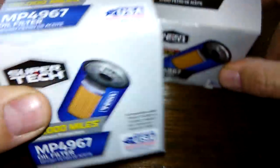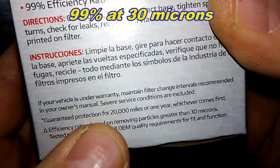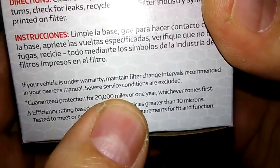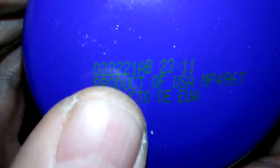We'll start with the MP4967 box. Made in USA, 99% efficiency rating at particles greater than 30 microns, and guaranteed protection for 20,000 miles or one year. The date code is 022221AB, so that would be February 22nd, 2021 — this year.